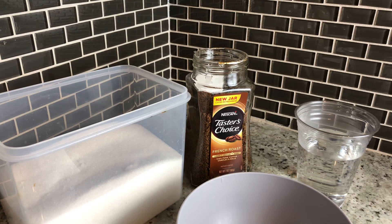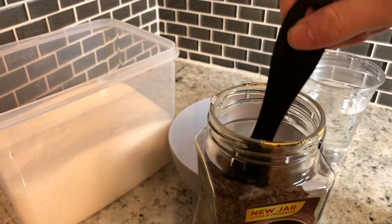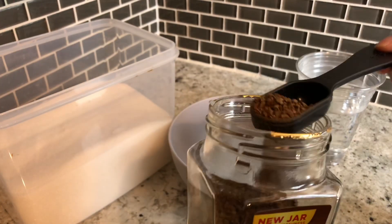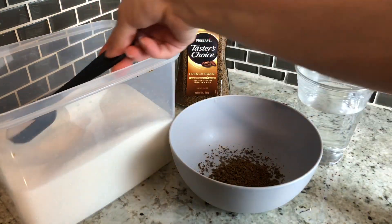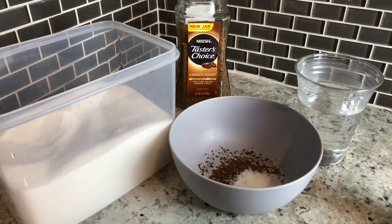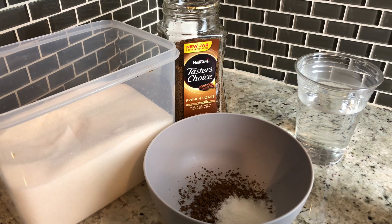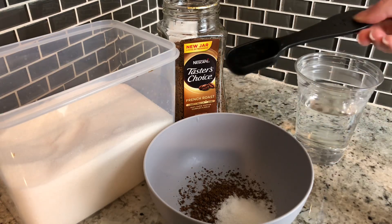I'm going to take the instant coffee and start with a tablespoon and about half a tablespoon, then for the sugar I'm only going to add a tablespoon for now. It is kind of a lot, but my coffee creamer and milk are unsweetened so the sugar adds back the sweetness — the coffee is very strong. If you use sweetened milk and sweetened creamer it probably won't be as strong, but it's all about preference. Now I'm going to add in a tablespoon of the hot water.